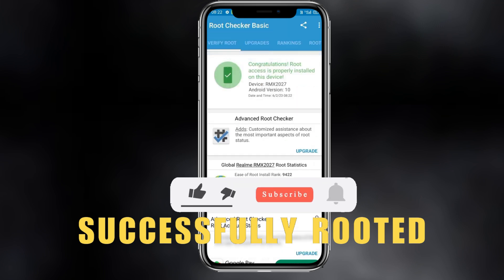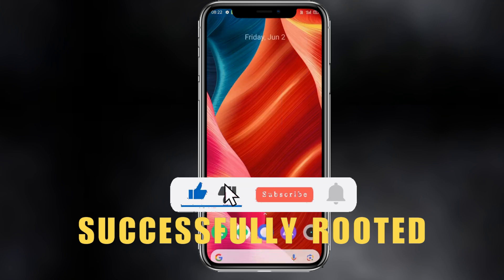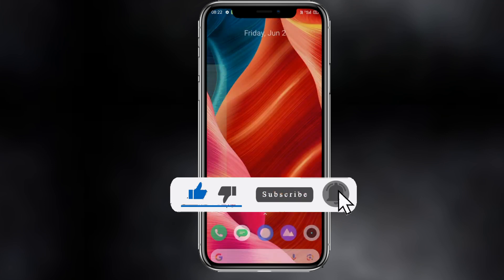This is the way how you can root Android. If this video helped, make sure to like the video, and if you're new here make sure to hit subscribe. I'll see you in the next video.